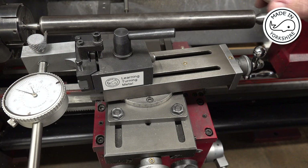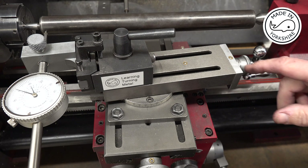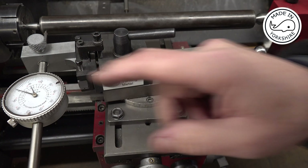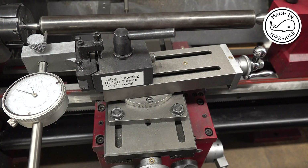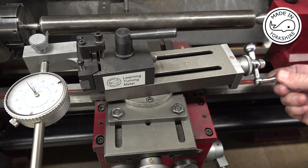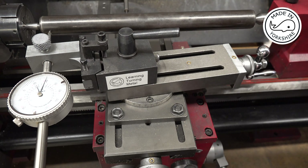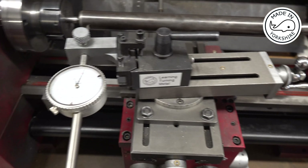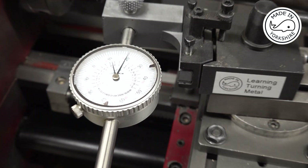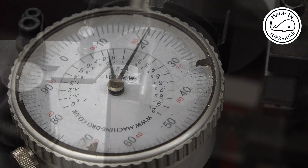Having gone over to the lathe I realise the compound slide doesn't need to be pointing in but needs to be pointing outwards. I've made various adjustments and checked it quite a few times and I think I'm pretty close. I've set the dial on zero, and if I withdraw the compound slide by 5 millimetres I should get 0.0197 inches on the gauge. One, two, three, four — that is pretty close. Let's go.